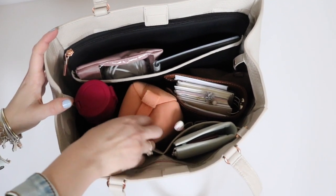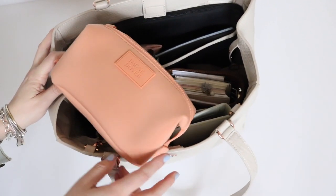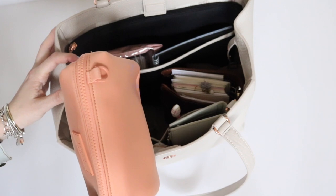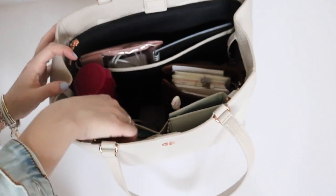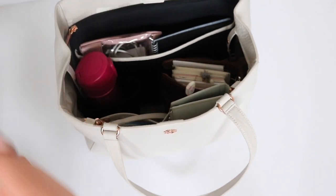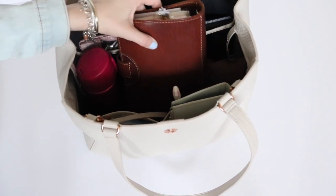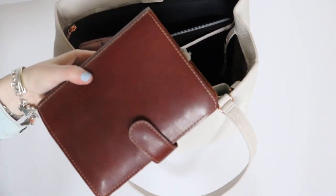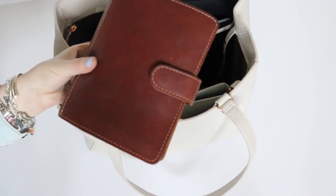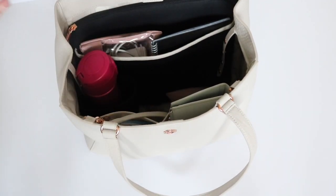First thing I'll pull out is the Hunter toiletry case in size small — I'm using this as a snack bag right now. It has the beautiful rubber nameplate, plastic zipper, and a little D-ring on the opposite side which you can use to attach to a key leash. Next to it is my planner — this is my Foxy Fix planner, a beautiful leather planner. If you'd be interested in seeing a planner flip, let me know.